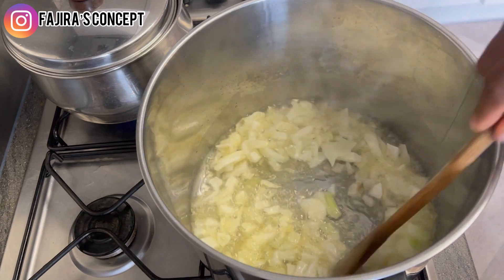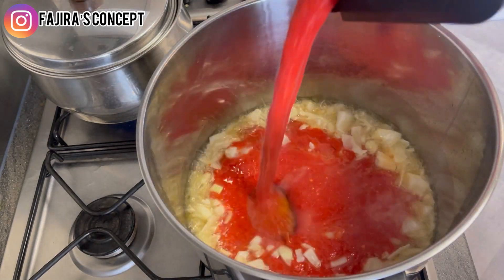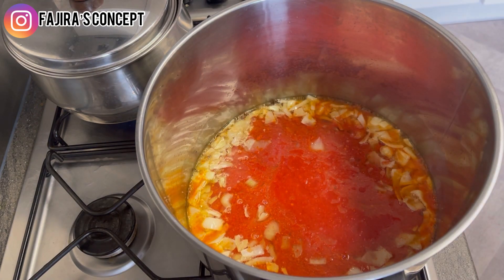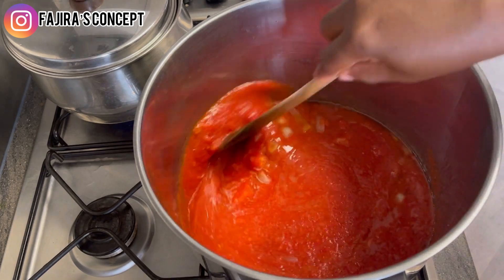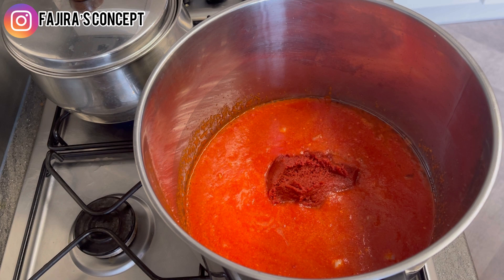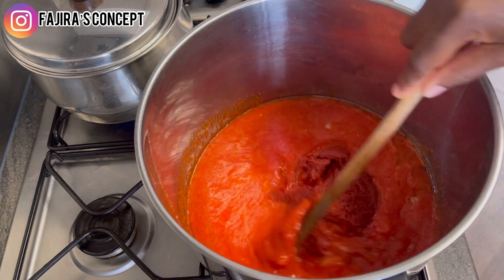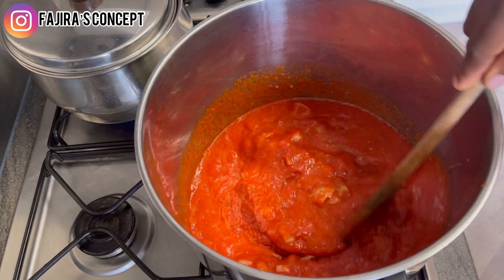At this point I'm adding our blended peppers. You can add more if you know of any other variety. I've just added them and I'll allow them to fry. I'm also adding my tomato paste at this point, then stirring and letting it fry for about two to three minutes, making sure everything is properly mixed and combined.